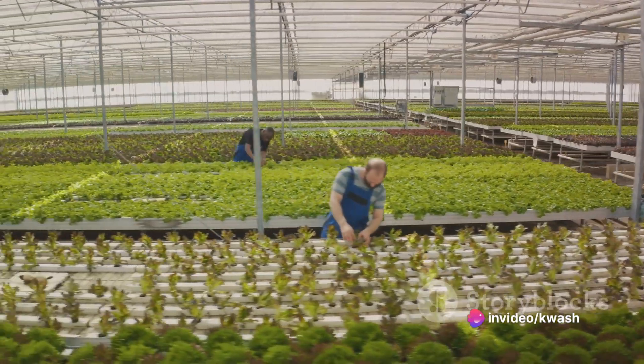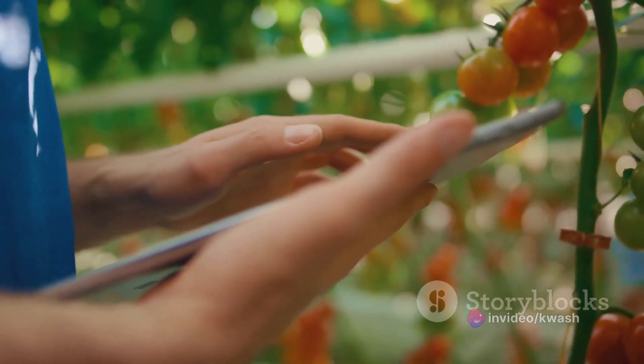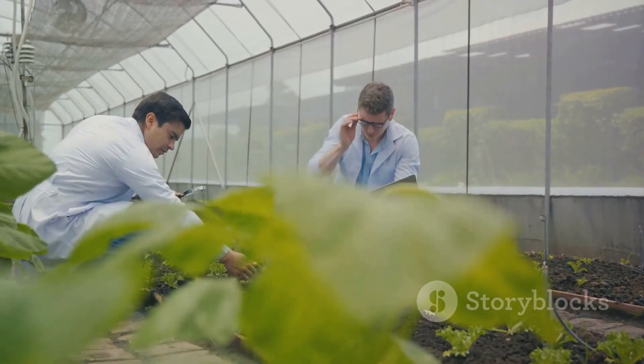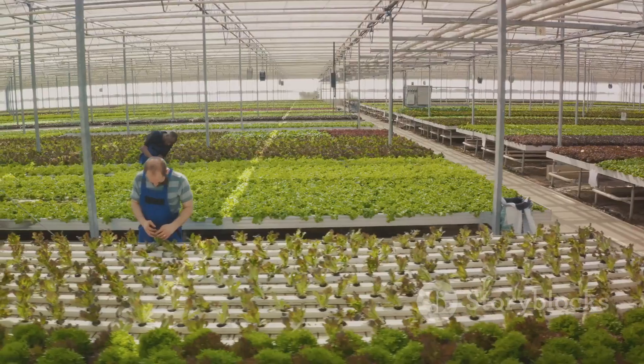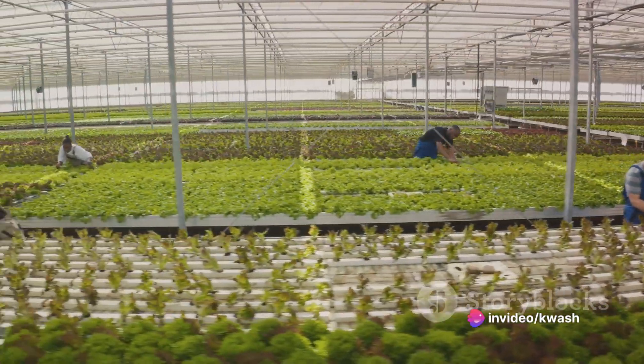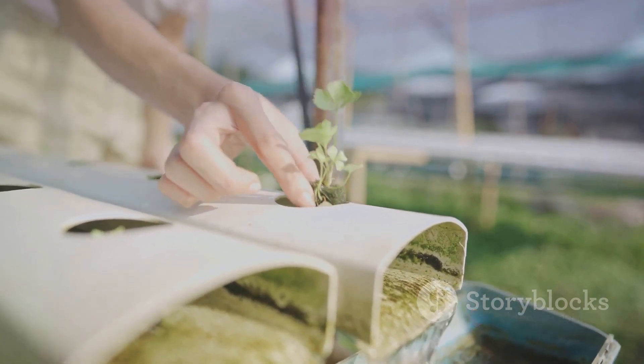You'll also need an air pump and tubing to oxygenate the water. To ensure the health of your plants, a pH testing kit is essential — the ideal pH for rice is between 5.5 and 6.5. Last but not least, if you lack a sunny location for your setup, consider getting some grow lights, which can help maintain an optimal light cycle for your plants.